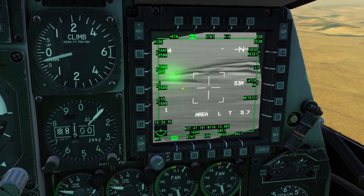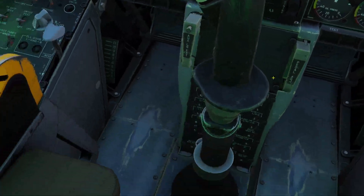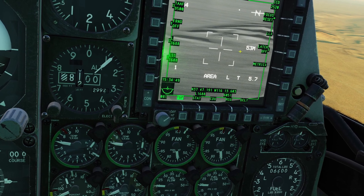Now let's go back to the settings that I was talking about earlier. If you click control, we have three laser settings. First, we have latch. If latch is on, that means all we have to do is click the pinky button and the laser will stay on. If latch is off, that means we have to hold down the laser button to keep the laser on.